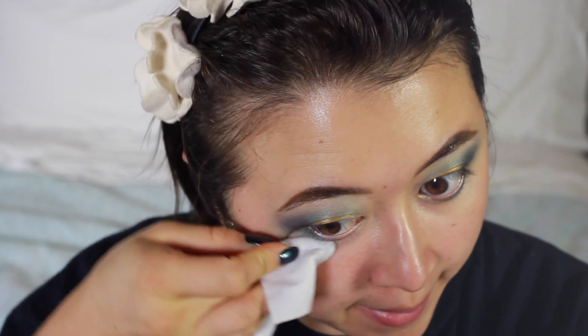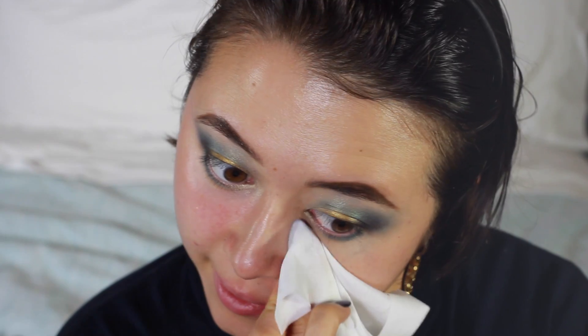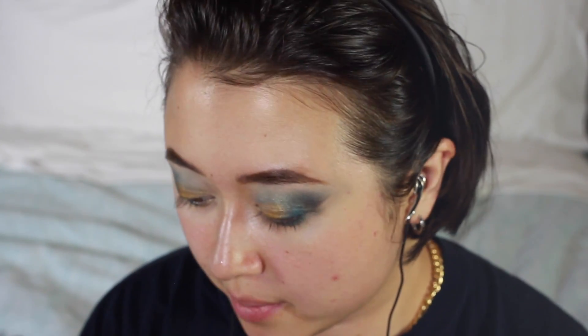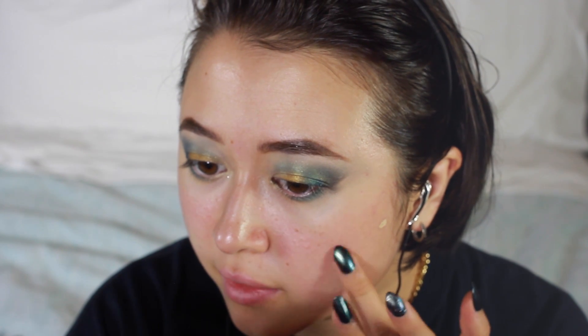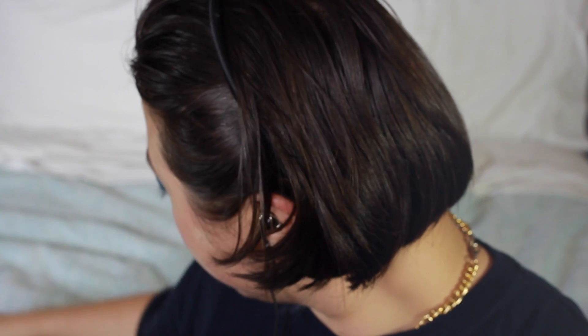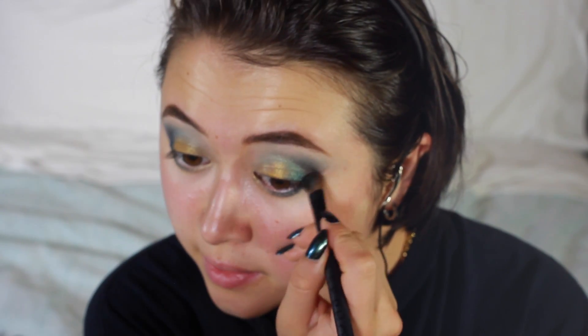I'm going to clean up underneath my eyes by wrapping the wipe around my finger and going up on each side. That just gives a crisp look to the sides. I'm going to conceal my little blemishes with Stop Spot, just going in with my fingertips and popping it on. You can see it's not a bad match to my skin tone - then just tap it in. I like the idea of putting something that's actually good for blemishes over them when doing makeup, because otherwise I just try to let them breathe.